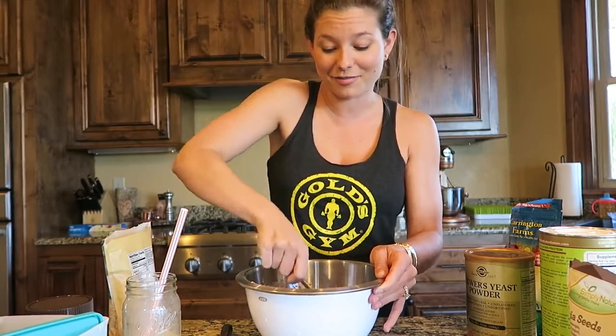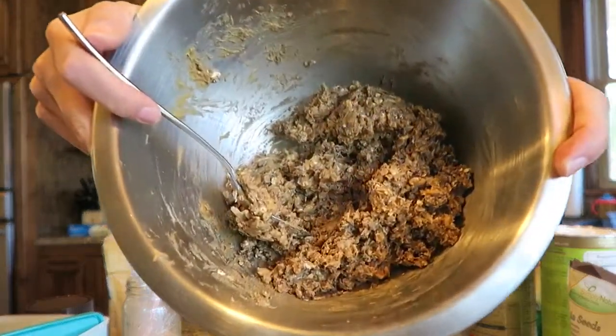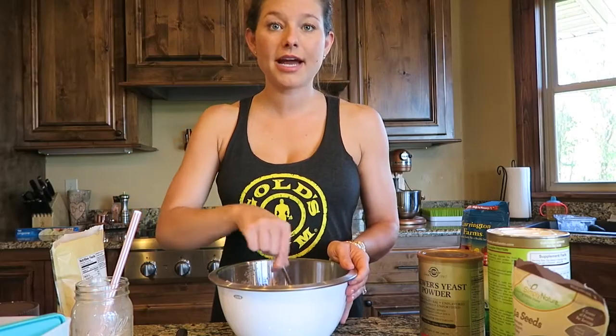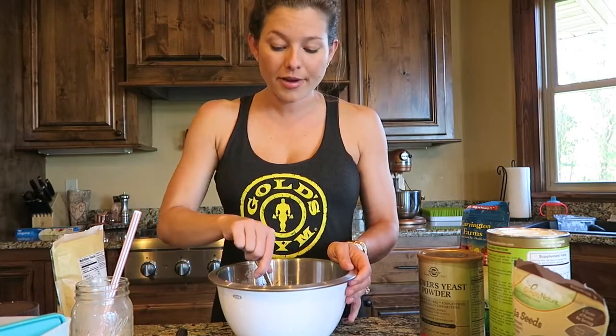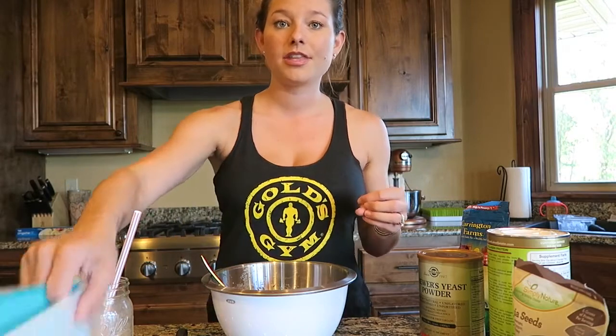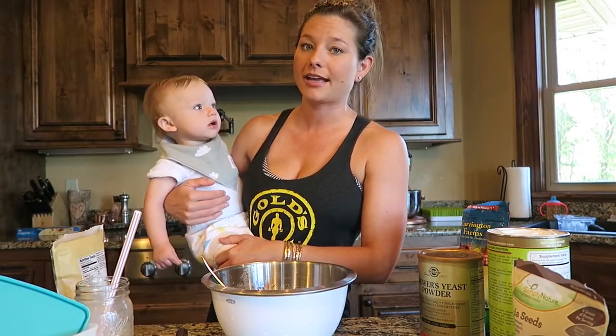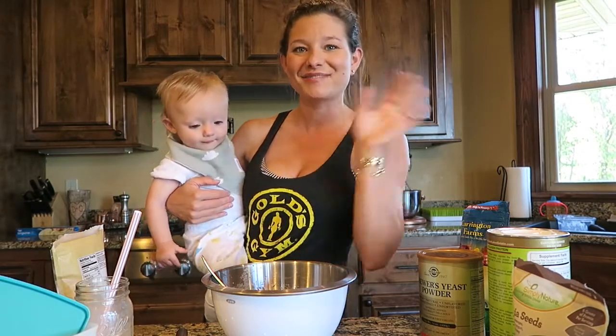Once it's all stirred up, go ahead and let it sit in the fridge for about an hour to harden a little bit, then take it out, roll it into little balls, and store them in a Tupperware in the fridge. That's it — it's a super easy, healthy breakfast, snack, or sweet treat. Thanks for watching!